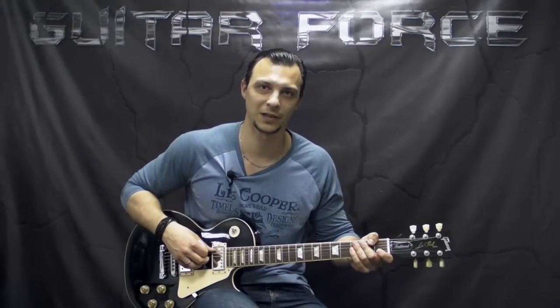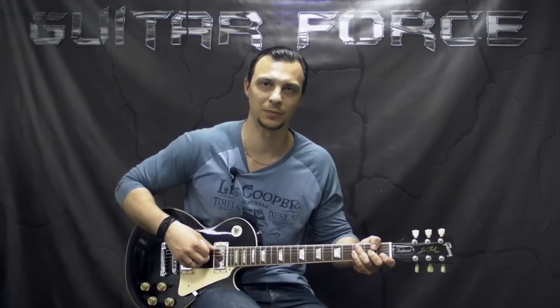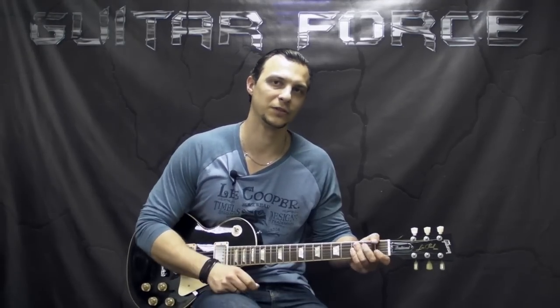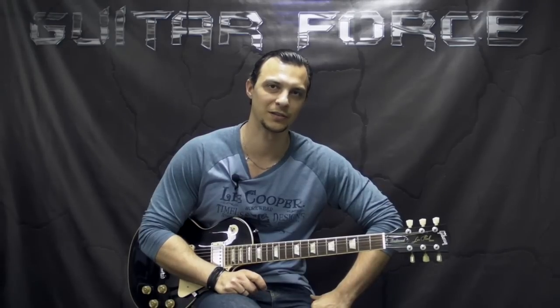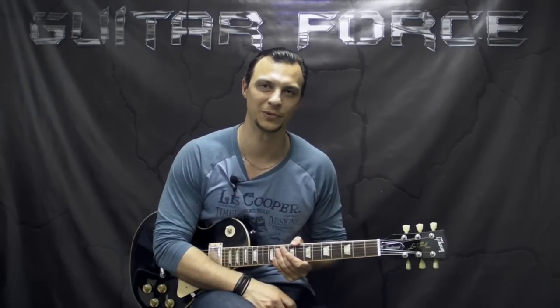Alright guys, so that's it for this lesson. I hope you liked it. If you did, please hit the thumbs up button, comment, share, subscribe if you're new to my channel. Don't forget to visit guitarforce.com for more guitar-related stuff. And in the meantime, I'll see you again. Take it easy. And as always, let the force be with you.